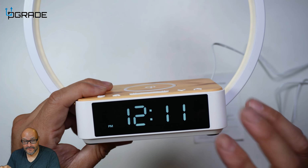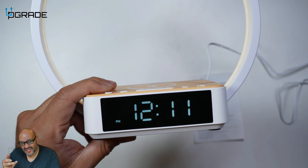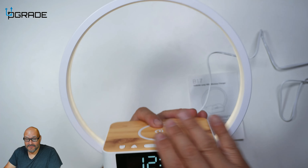It's easy and very simple to set up — not difficult at all as long as you hold down the button for a couple of seconds. There is not a big delay, so make sure you start making changes immediately.